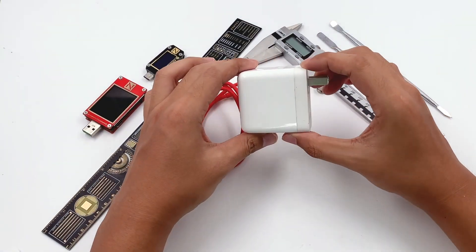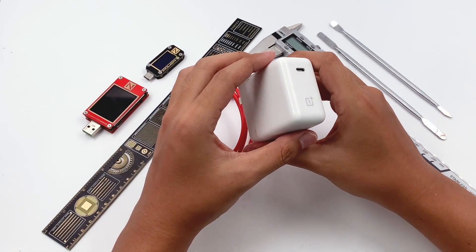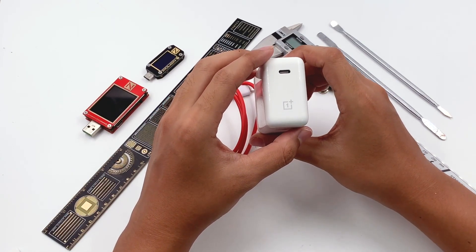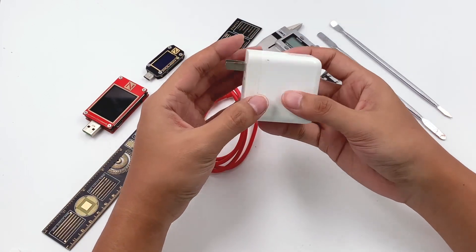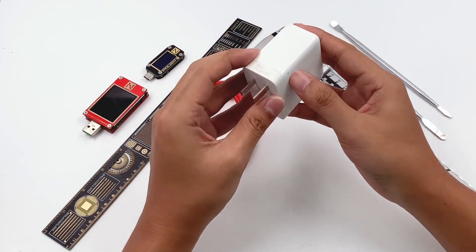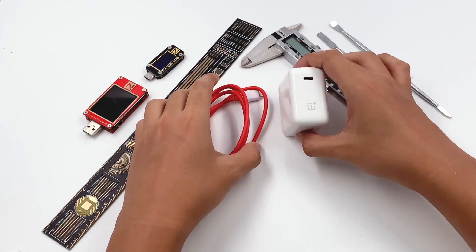Hi guys. Today we will tear down the OnePlus Warp Charge 65W Power Adapter, which first appeared on the OnePlus 8T and then the OnePlus 9 Pro. Except for the 65W Warp Charge, it also supports PD and PPS fast charging to be compatible with more devices.